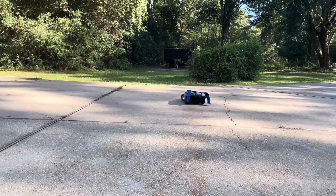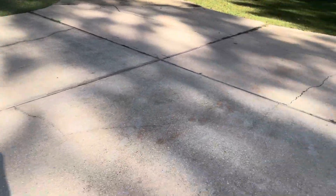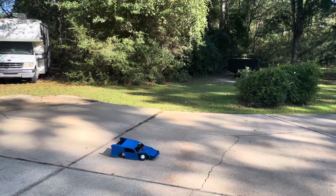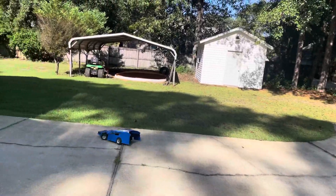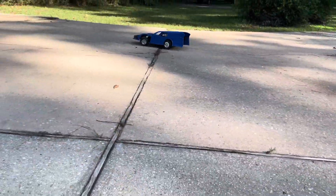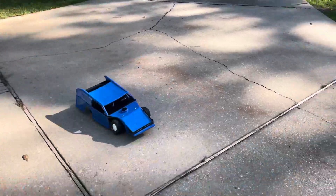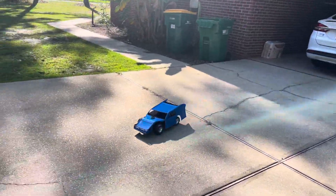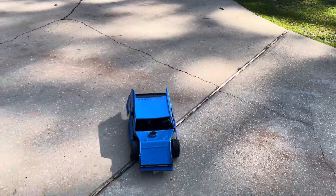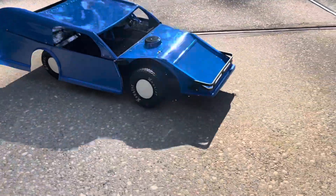Look how high that left rear gets. Oh yeah, there it is. Sorry this video is kind of boring, but I'm going to do some trimming on it — and that's that.